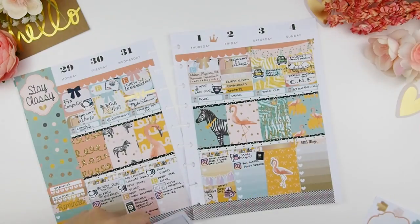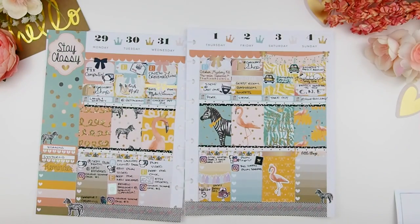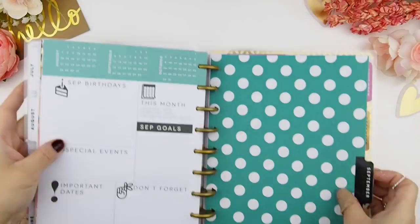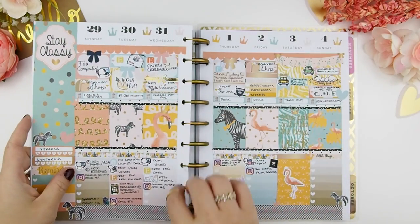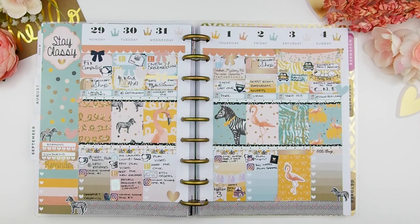And time to decorate! There we go — my super favorite part is putting it down into my planner; it just makes everything complete. Thank you guys, I hope you enjoyed this plan with me video. My week is super busy, and if you haven't purchased your October mystery kit I suggest you do because it is limited stock. I wish you guys a safe and happy long weekend, and I'll see you guys in my next video. Happy planning, bye!